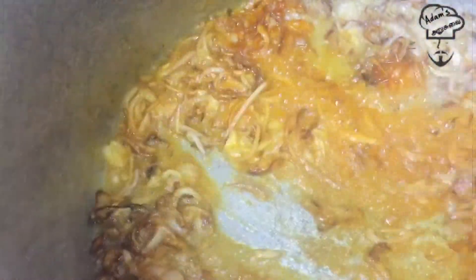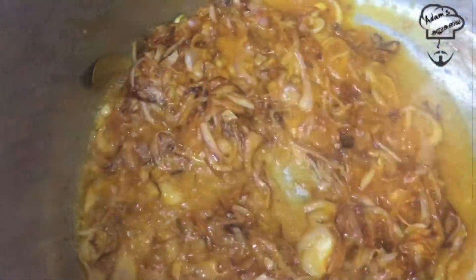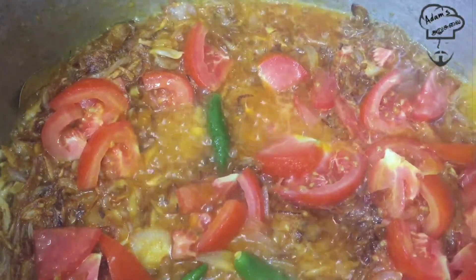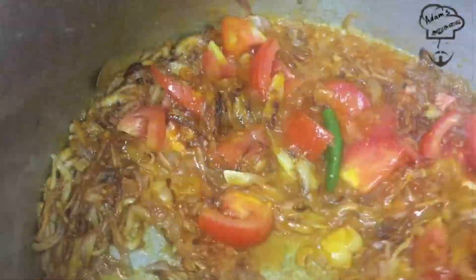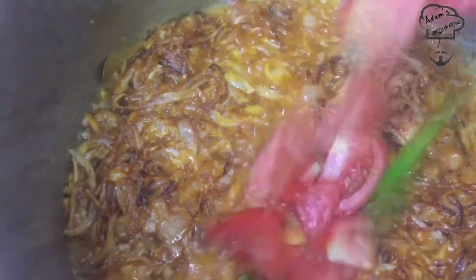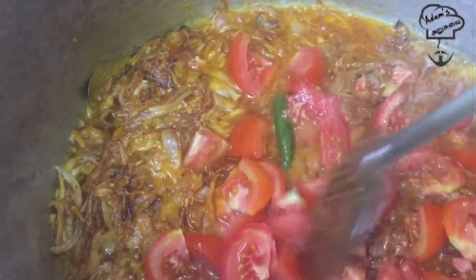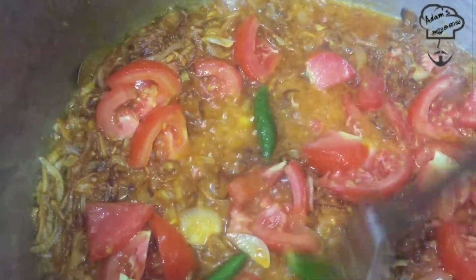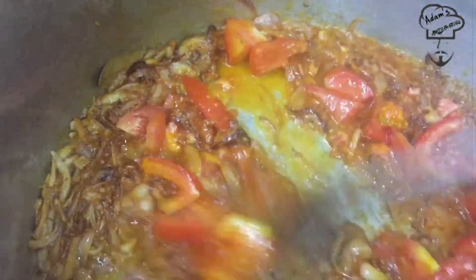Instead of adding 2 teaspoons of salt, add 2 teaspoons of salt and 1 teaspoon of salt. Go above it. If you bring some salt, you can also cover a bit. It's because there is no salt. If you bring any masala, it is no salt.